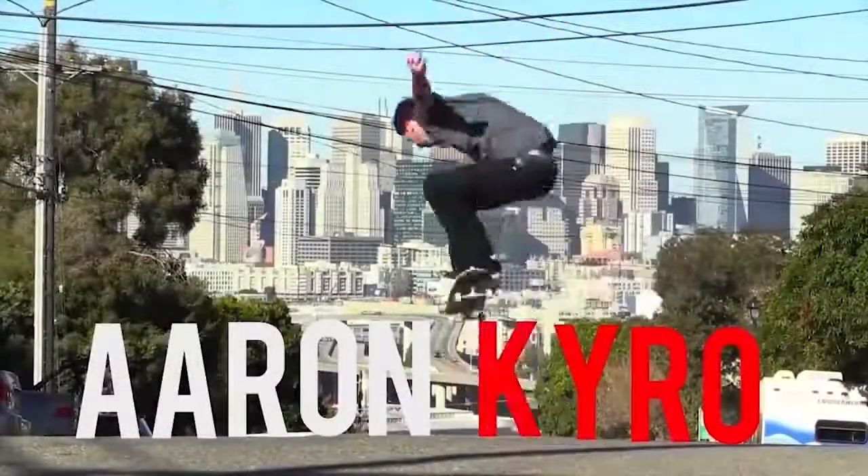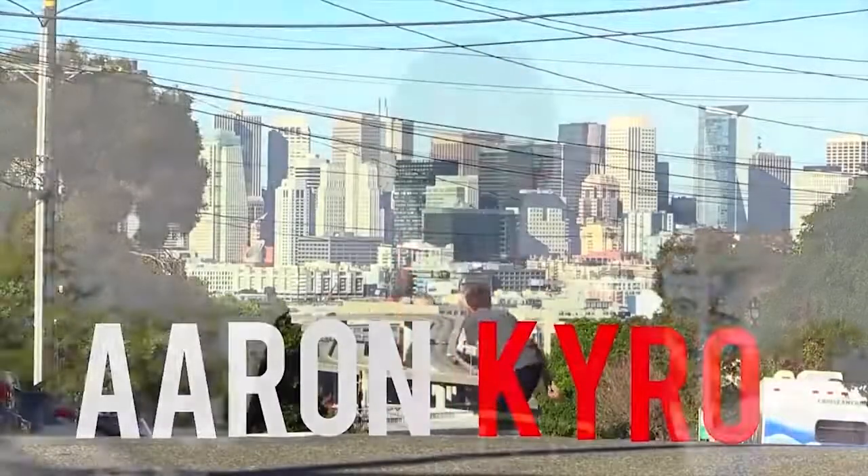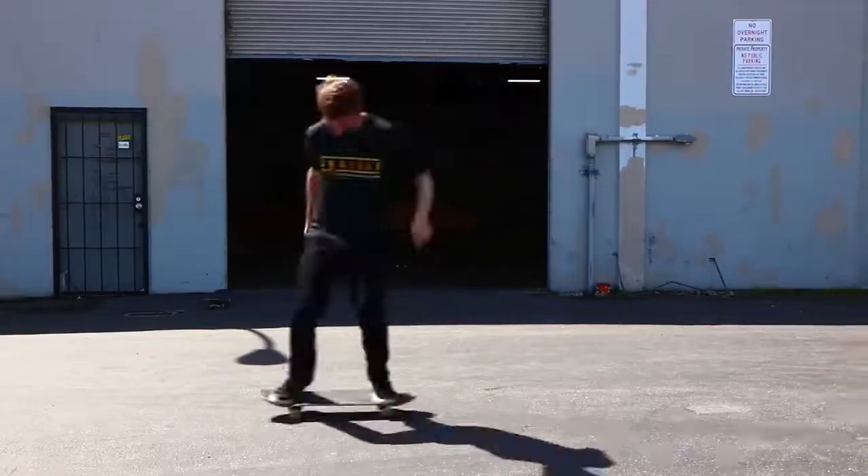My name is Aaron Cairo. I'm a sponsored skateboarder from the San Francisco Bay Area, and today I'm going to teach you how to kickflip.